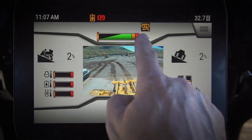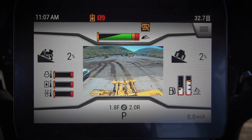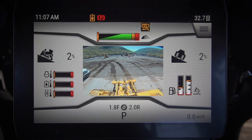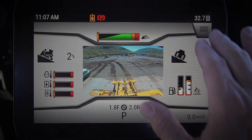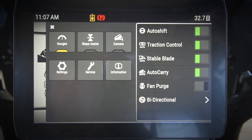Traction Control: this is our automatic traction control feature. What that does is it'll sense — using the GPS and the tractor load — whether we are slipping the tracks, and if we are, it'll automatically de-torque just a little bit to help you reduce that track slip.